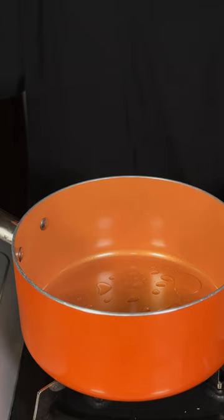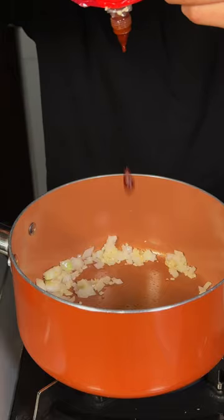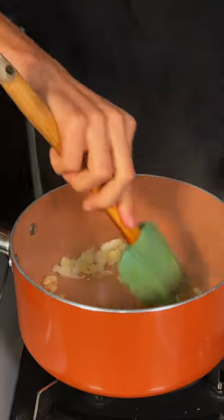Let's make a shrimp soup. In a lightly oiled pan, I'll go ahead and add in some diced onions and minced garlic. And we'll add in some ponca chili paste. And we'll sauté that to get that fragrance.